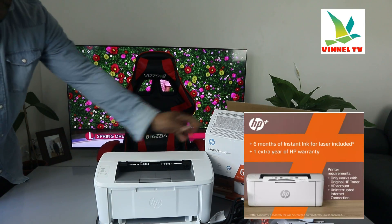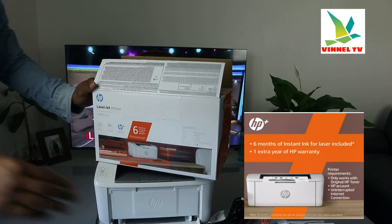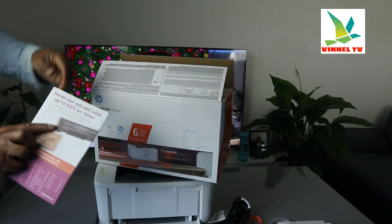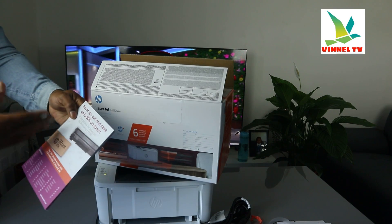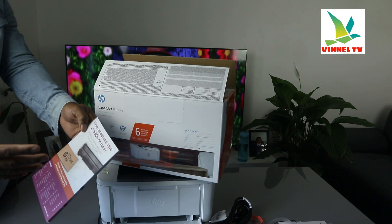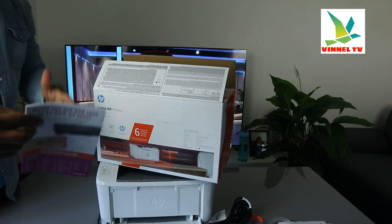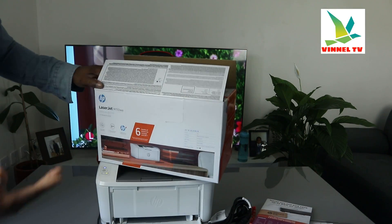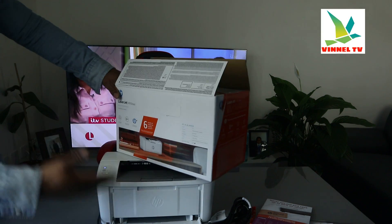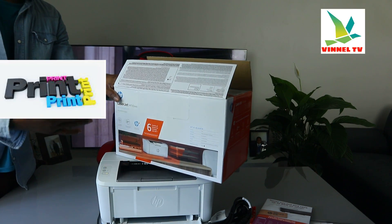This printer comes with six months instant ink. You can cancel this — the essence of it is you will never run out of ink and you save up to 50% on toner. Toner+ has free delivery and recycling, starting at £1.99 here in the UK. I personally like to use pay as you go, but it's up to you. Note that this printer can only print — no built-in scanner.